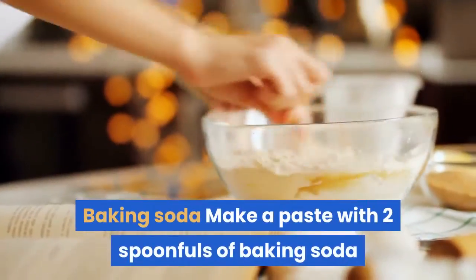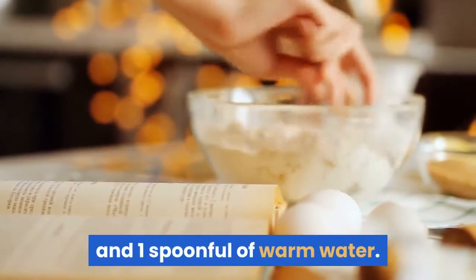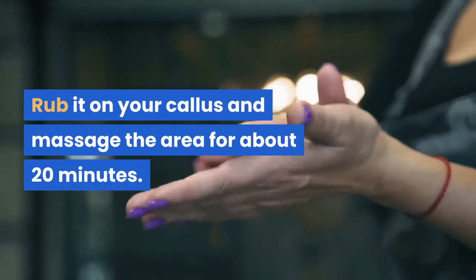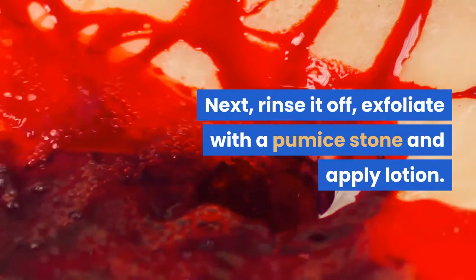Baking Soda: Make a paste with two spoonfuls of baking soda and one spoonful of warm water. Rub it on your callus and massage the area for about 20 minutes. Next, rinse it off, exfoliate with a pumice stone, and apply lotion.